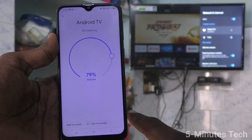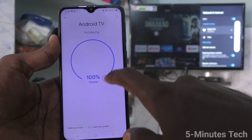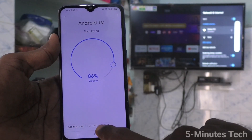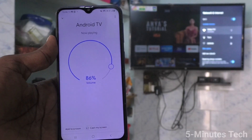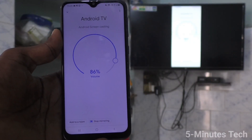Click on the TV signal and here you can adjust the volume. Now click on cast my screen, then click on cast screen, and click on start now. Your phone screen will be mirrored to the TV. Yes, it has been mirrored.